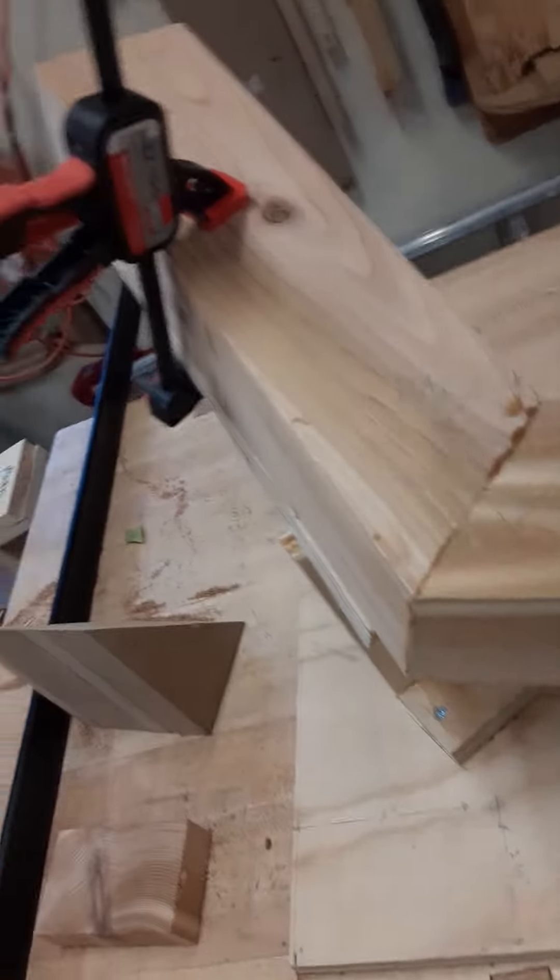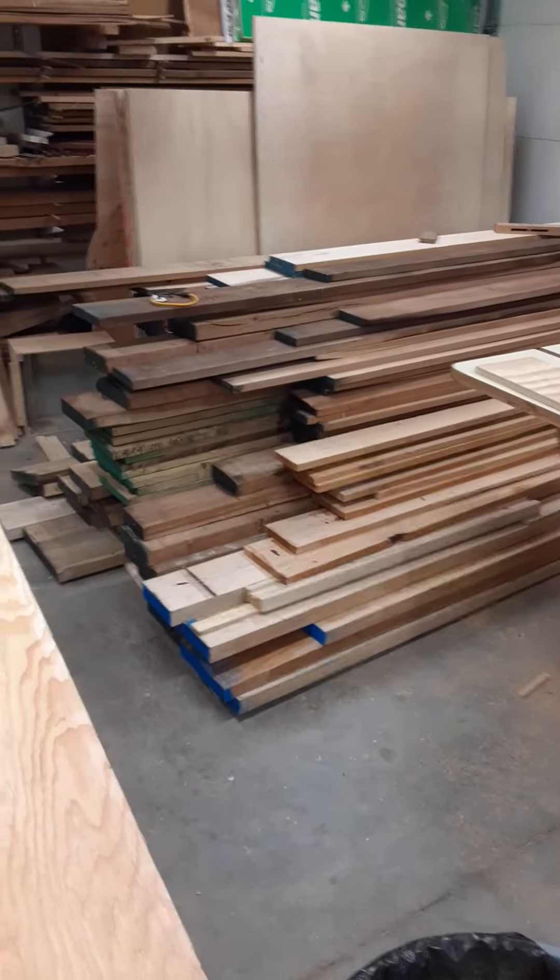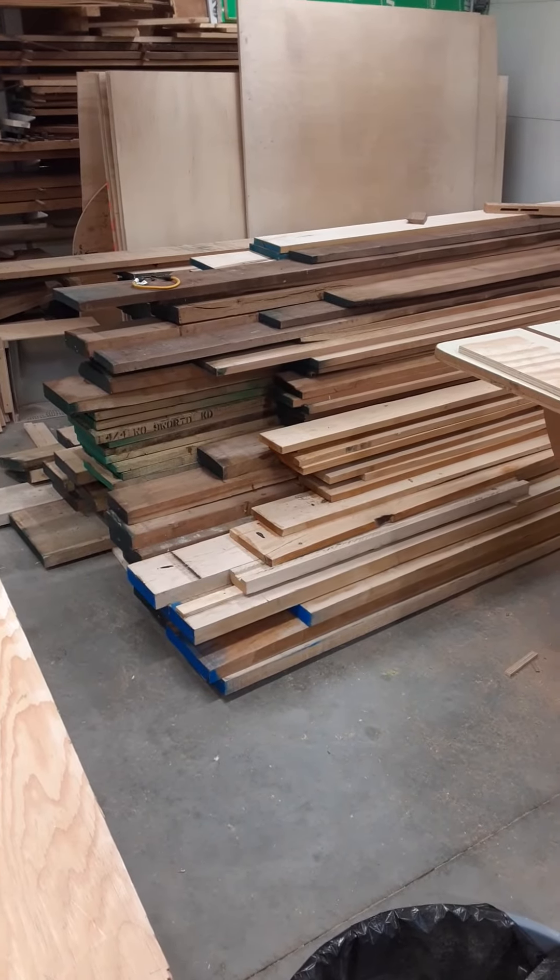The other good news is that I've got about 1,200 board feet of lumber in my shop now. Gonna have to find a place to put that.